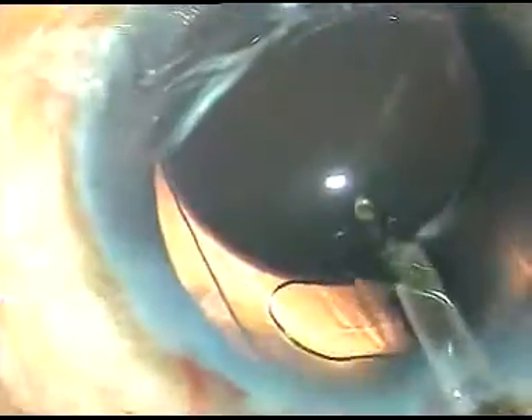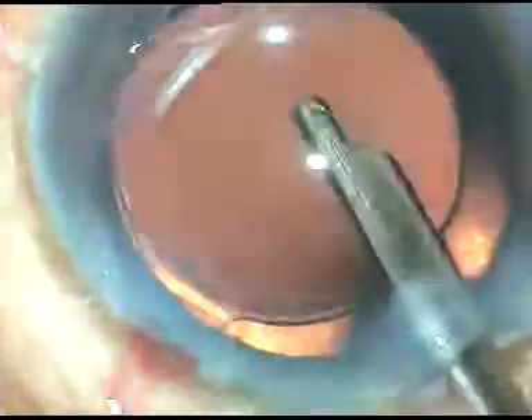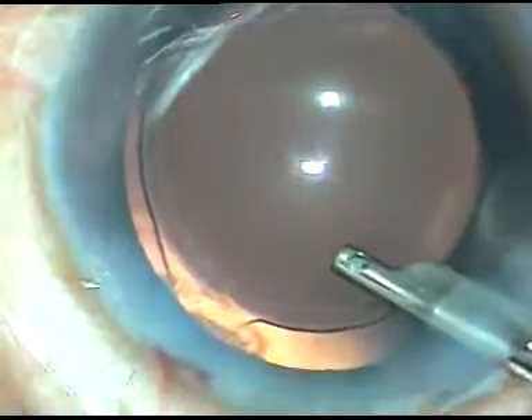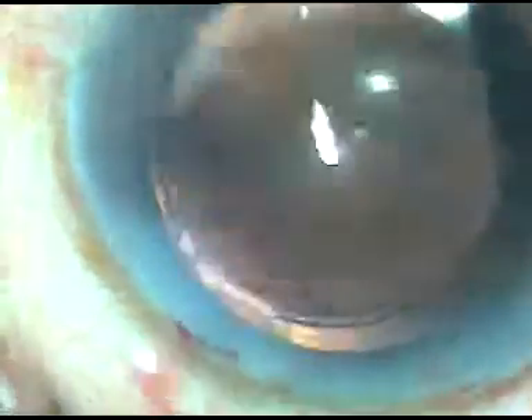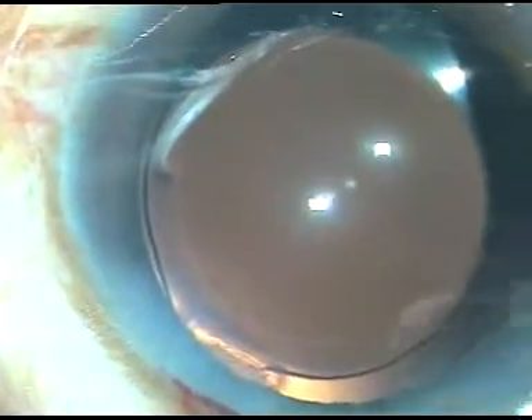A little bit of moxifloxacin is injected, and now the side ports are hydrated. This is an almost unedited phaco surgery. This is the final wash with BSS — going behind the eyeball also and irrigating fluid behind the eyeball. This is the final wash of the anterior chamber. We must be very meticulous. We must not inject anything at the conclusion of surgery if we want to avoid TASS. Thank you very much for your attention.